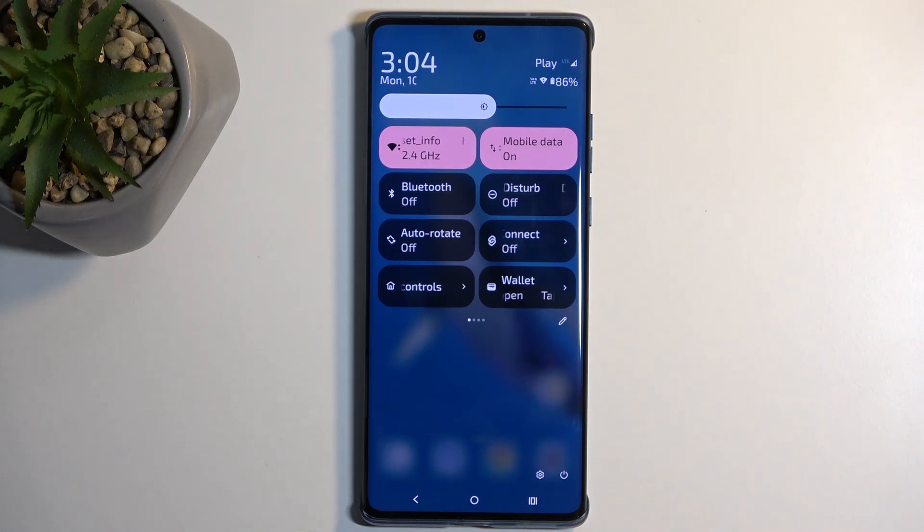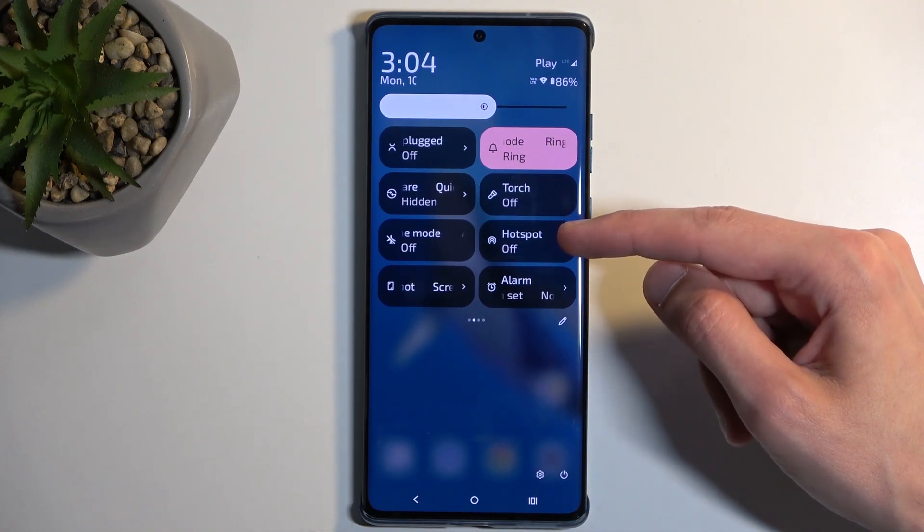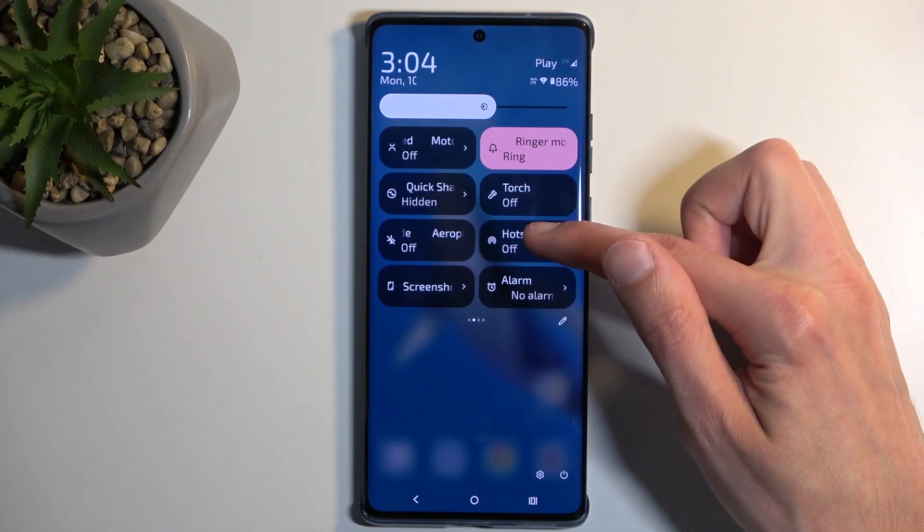Next, locate the hotspot toggle, which will be visible on one of the pages. For me, it is on the second page. Once you see this toggle, the first time around, you want to hold it.